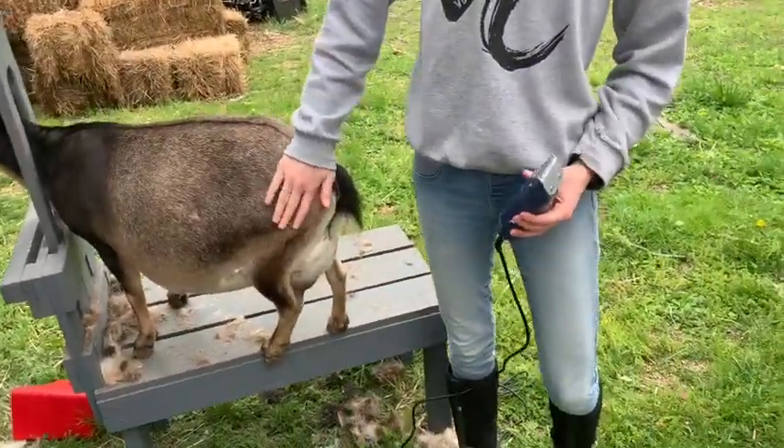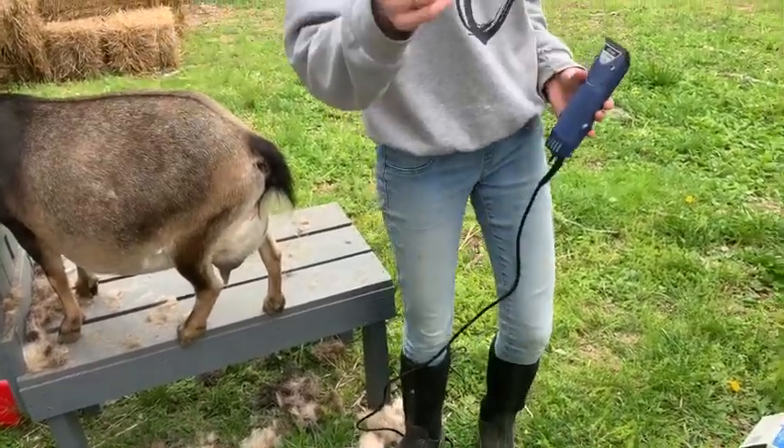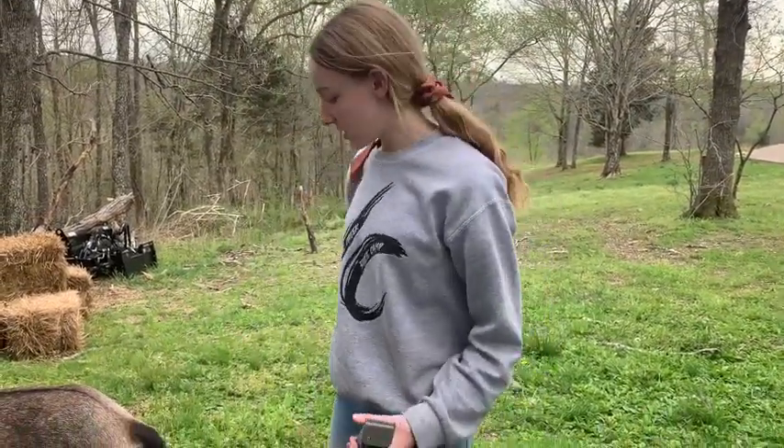I just finished up clipping Eve's body and I have a video of that so you can go check that out. But today I'm going to be shaving her udder, so come along with me and here we go.